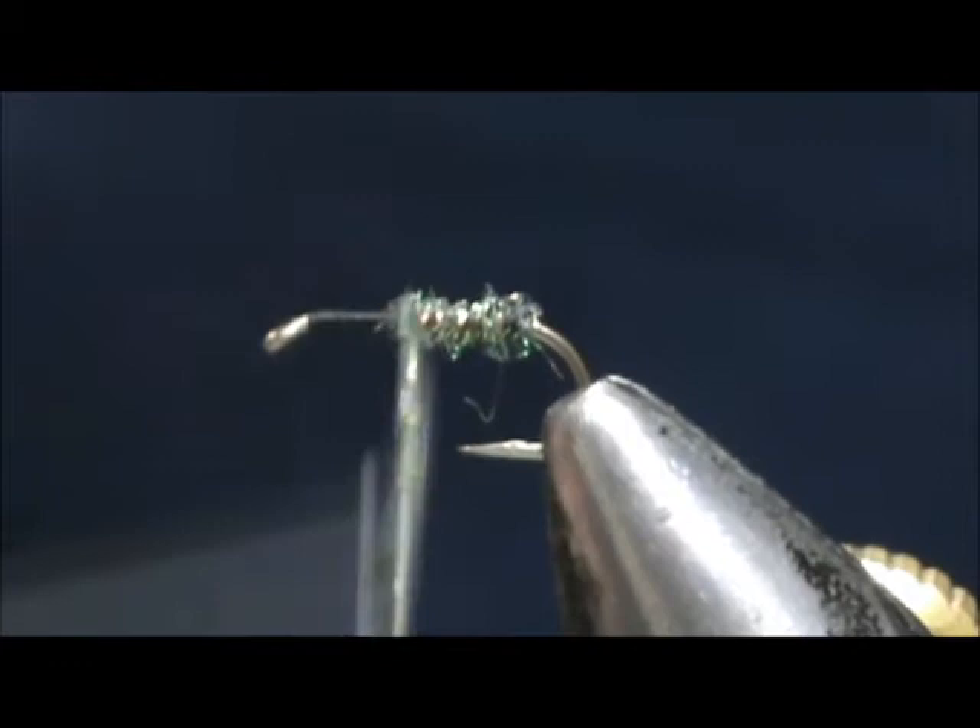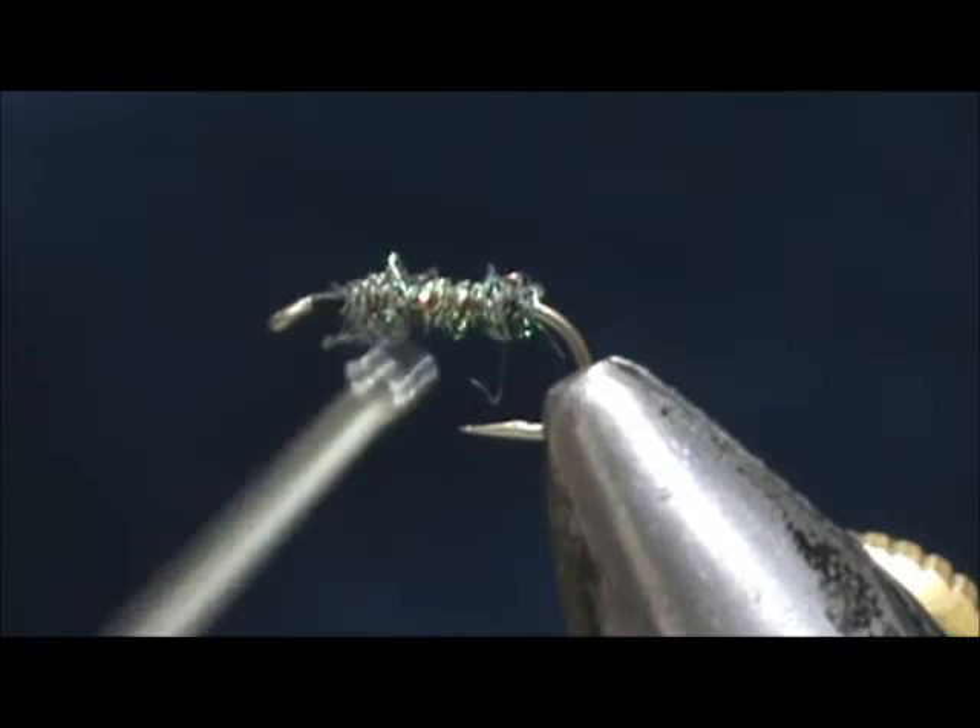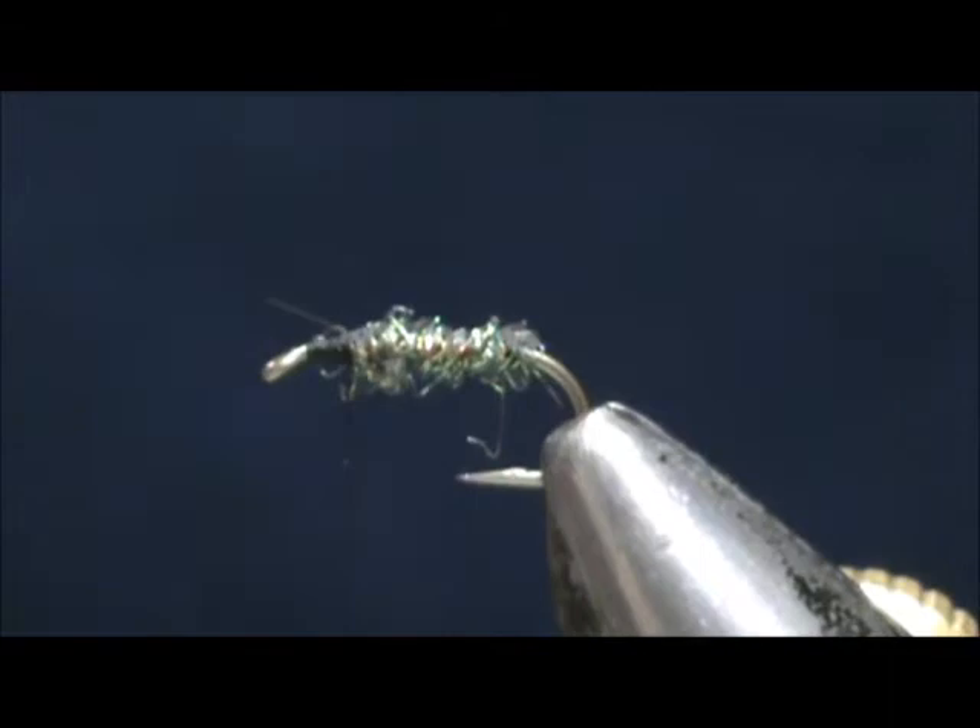Trout really will go nuts for this pattern. They go nuts for the GSS Emerger, and you combine that with the film style — it's even better.